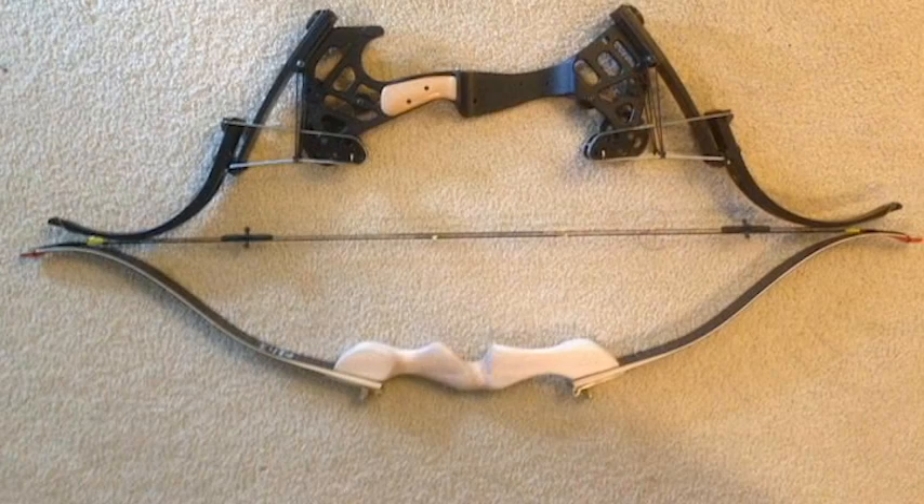Funny enough, in comparison to the Season 2 bow, it's about the same height. That being said, the bow is pretty fun.